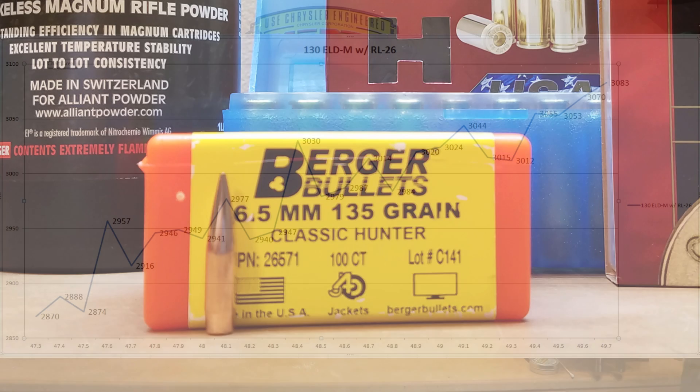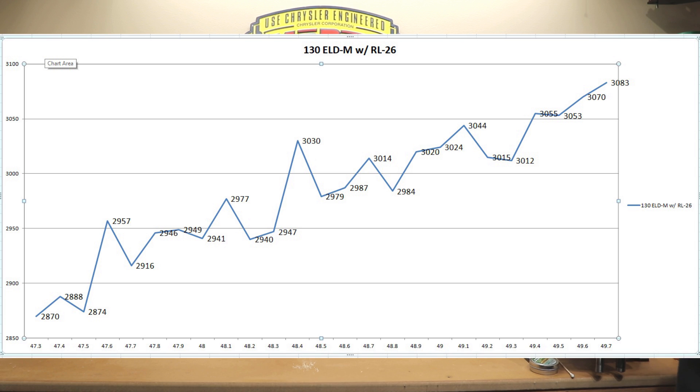Feel free to look at the chart any way you like — this is exactly what it is. Looking at it real quick, my quick analysis says that if I was looking for plateaus in this particular graph, I'm looking somewhere around 47.4 grains, 47.9 grains, 48.5 grains, 49.2 grains, and 49.5 grains. If you guys have any opinions on that subject, please leave those in the comments below.